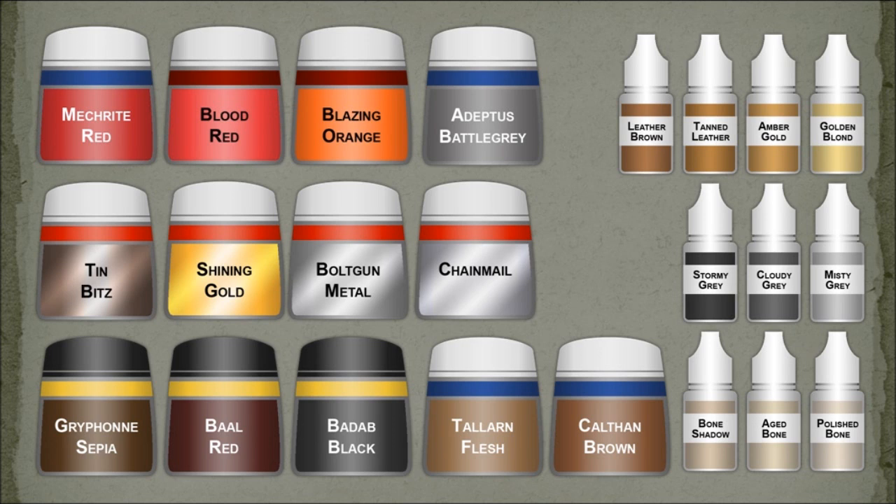For the paints I used here, nothing too fancy. I started with a base coat of black, then highlighted the armor with Reaper grays. I highlighted up to a light gray and then washed it back down with Bad Hat Black. You can use any combination of GW grays or even mix your own.